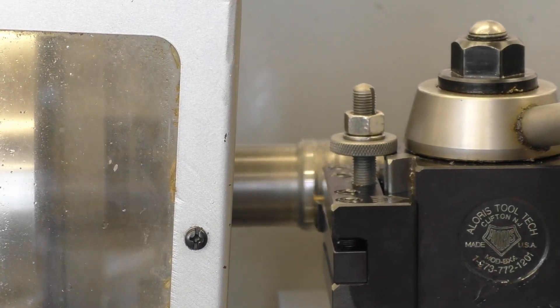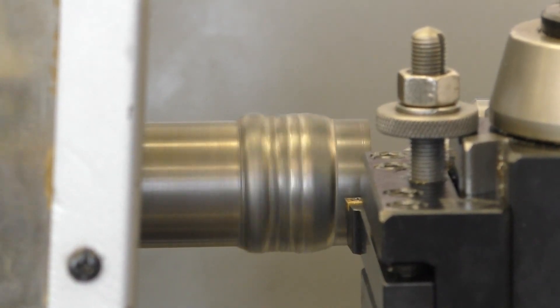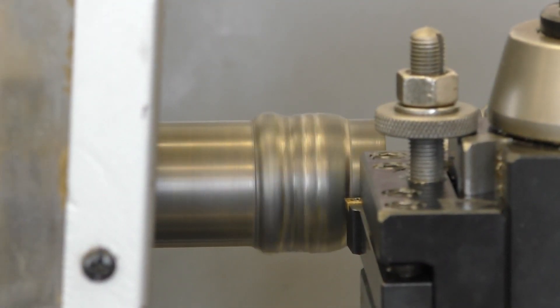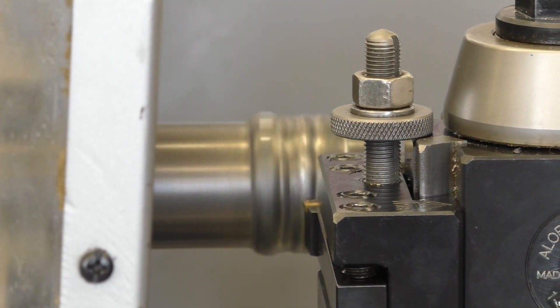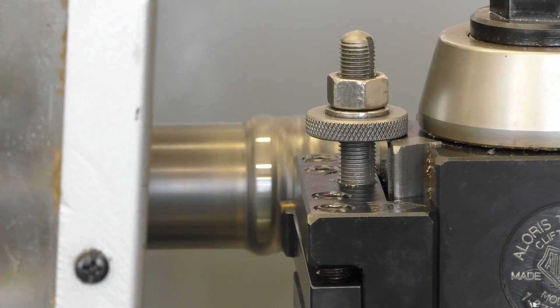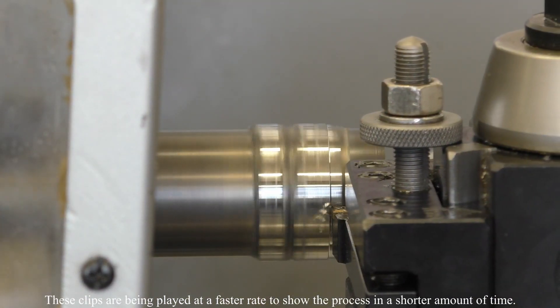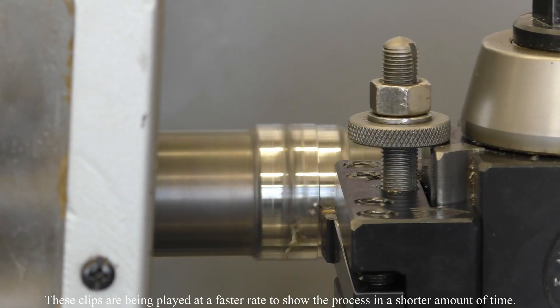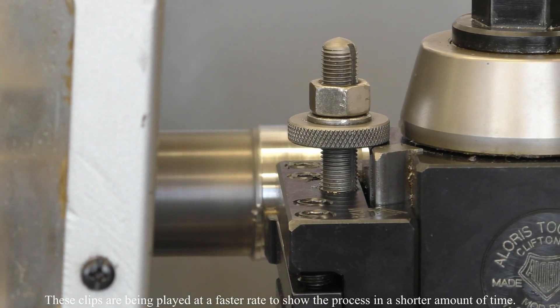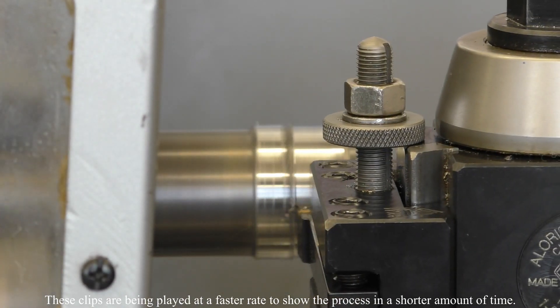Disengage it when you're done with the cut. Back up. Take another 30 thousandths. Engage it. If I would have touched off at a low spot and started, I would have been taking a really heavy cut back there and I could have pushed the shaft back into the cut.